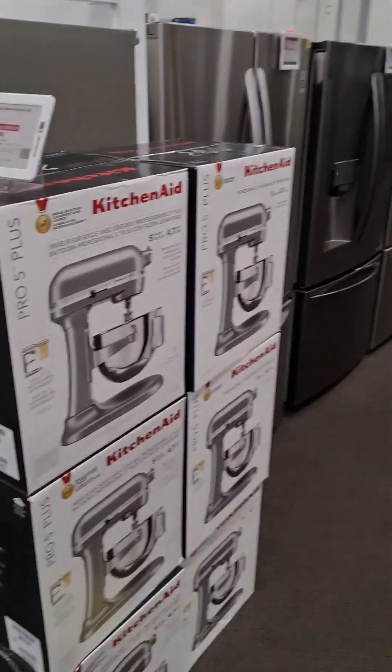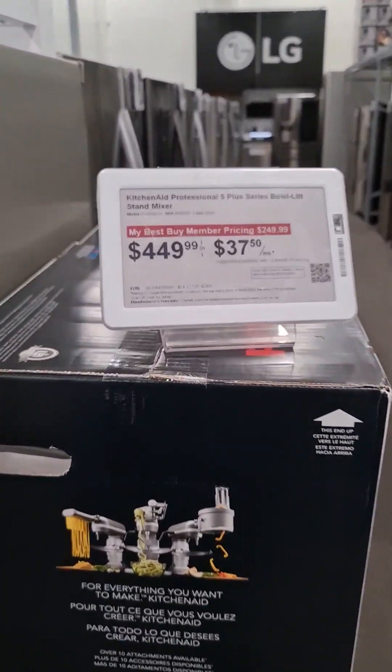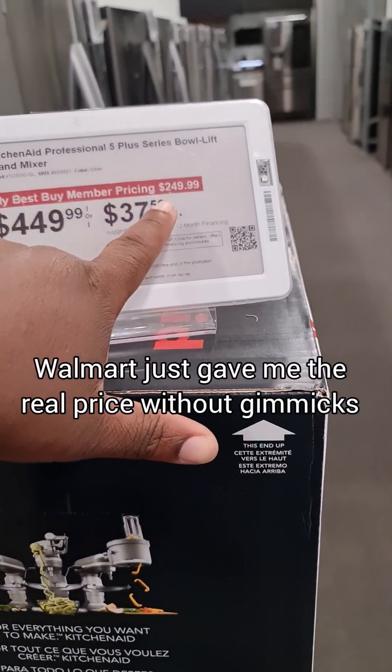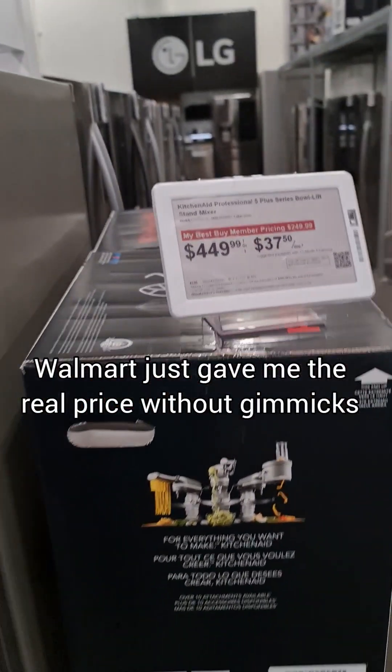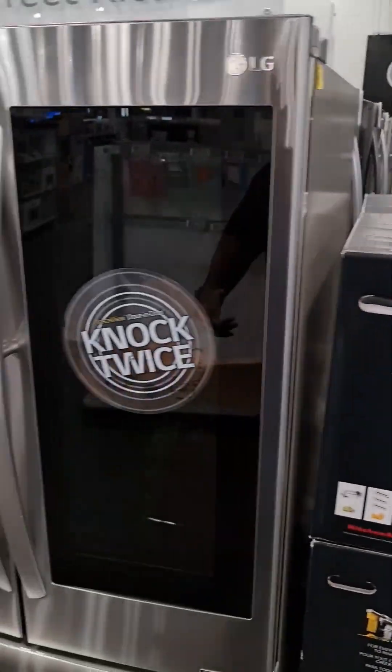Still in Best Buy where we're doing fridges. Not going to be able to open and close every fridge but I'll try my best. Looking here at Best Buy, you have to be a member to get anywhere close to what Walmart is selling the very same KitchenAid mixes for. So let's dig into fridge.